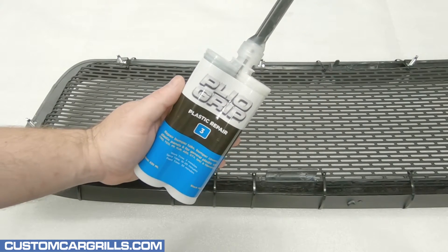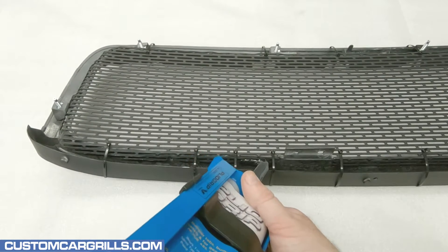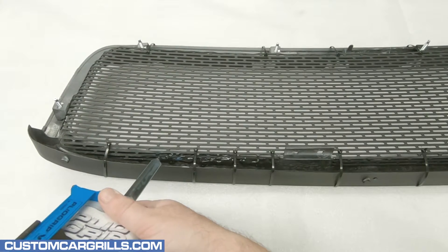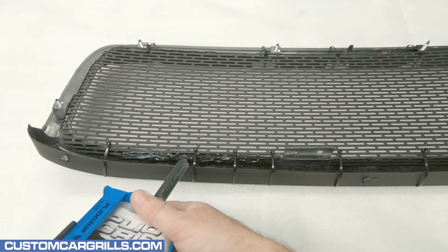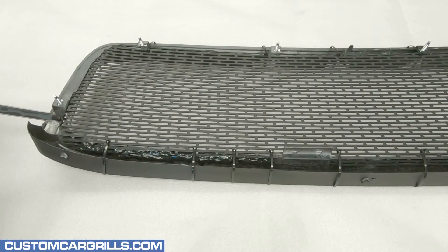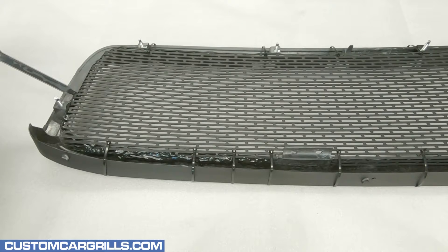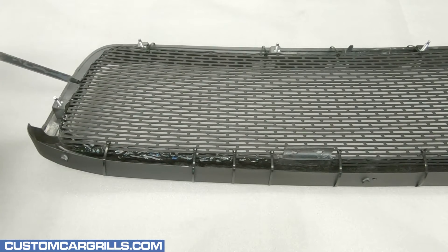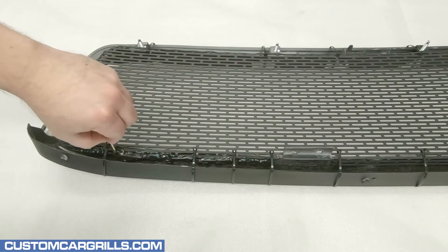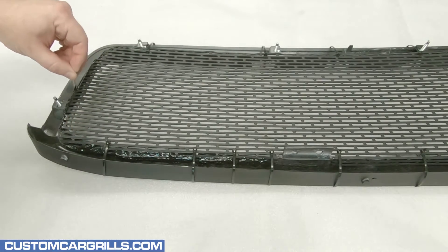With the remaining Plyo Grip, I'll use this to bond the mesh to the grille. Other adhesives can be used for this step. Another one that I like to frequently use is automotive goop. It's best to get the adhesive in all the areas where the mesh is contacting the grille frame. This will make for a super strong bond and the mesh will be in there permanently. Smoothing out some of the excess adhesive with a toothpick can be helpful with getting a nice, consistent fill. It looks to be fully covered now, so now I just need to wait a few minutes for it to harden up.